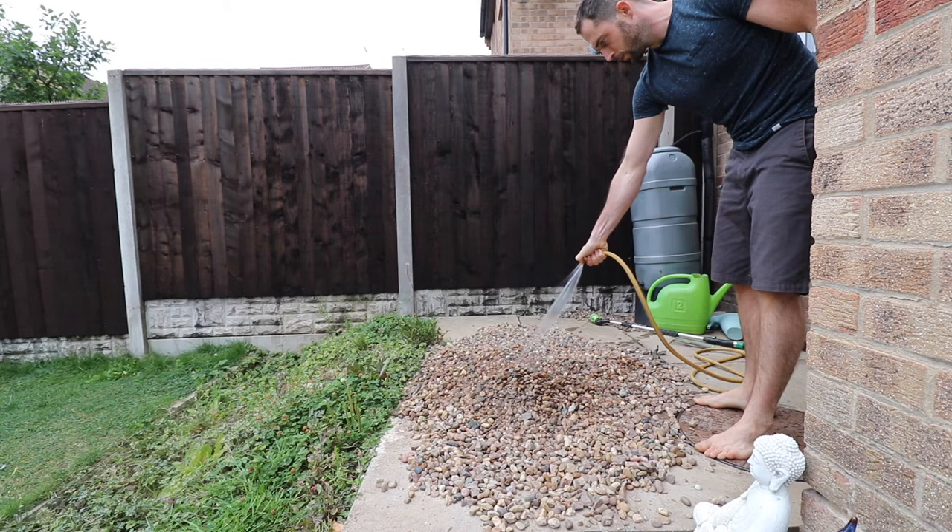I should say at this point, not everyone needs to wash their rocks. But these have been sat in soil and have been there for a while, so I wanted to clean them up before I chuck them in the bag.